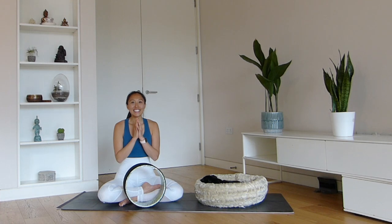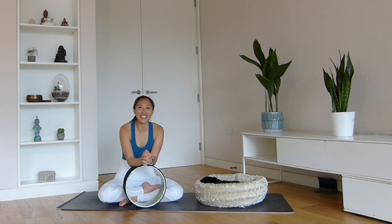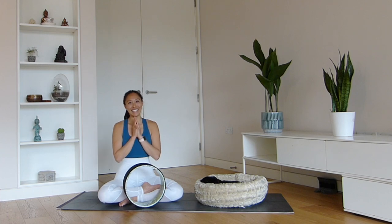I hope that you found that yoga wheel tutorial helpful and you know how to make the most out of this little prop. Be sure to subscribe to my YouTube channel for additional yoga tips and classes delivered directly to your inbox. In the meantime, stay safe. Namaste.